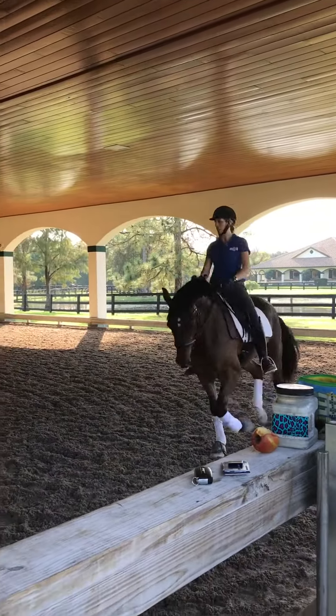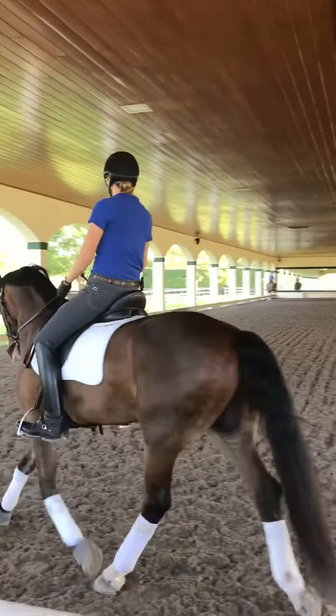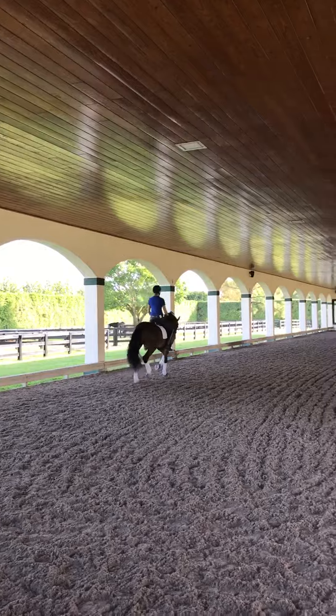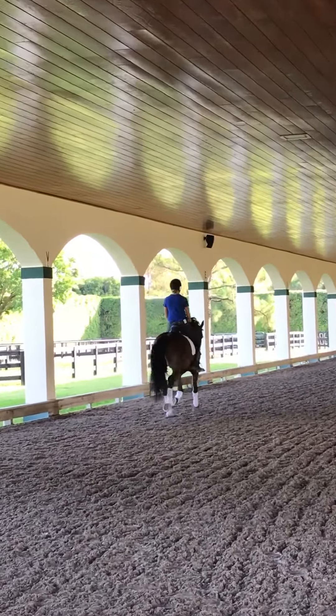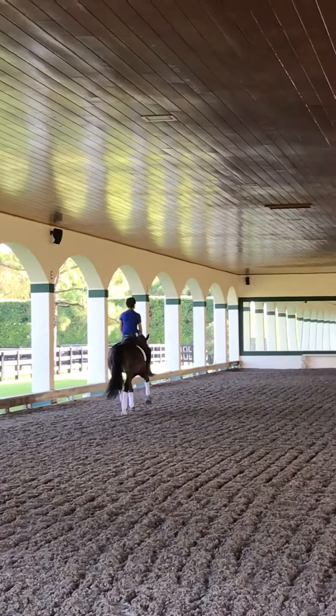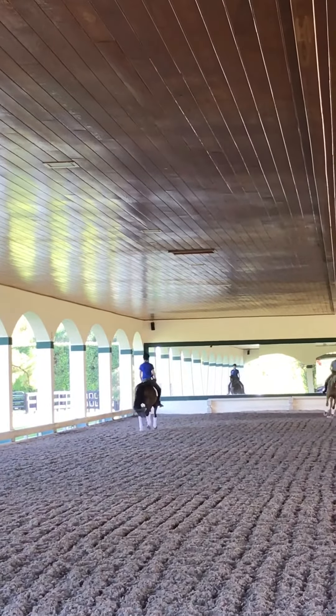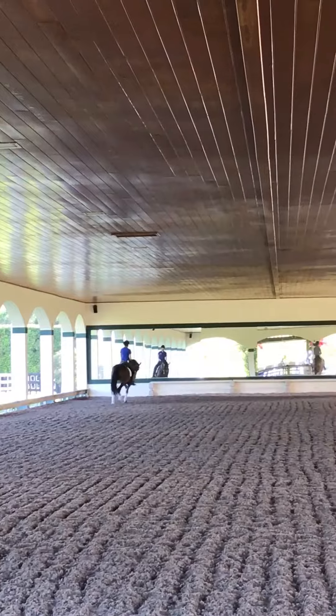And now set him on the haunches again. Exactly right. I just want you to be able to start in that trot, because you really get it after the center line. Super. He just has to know. Exactly right.